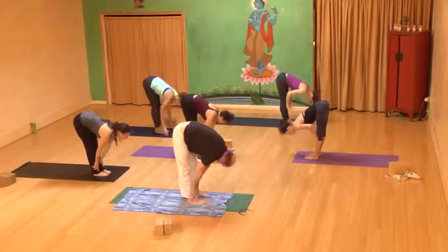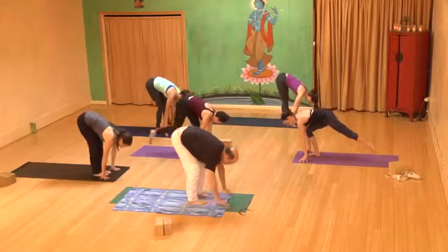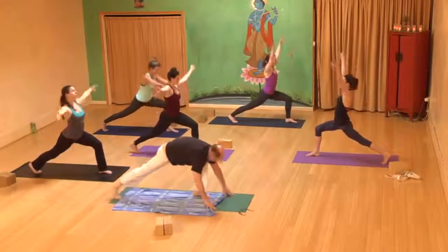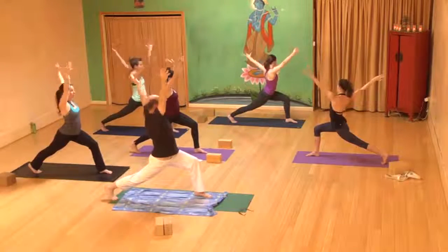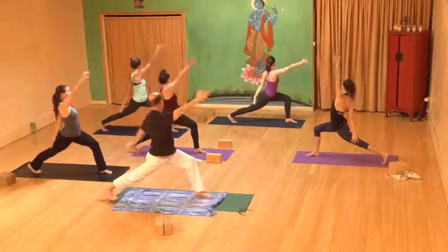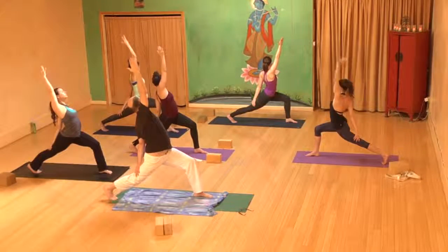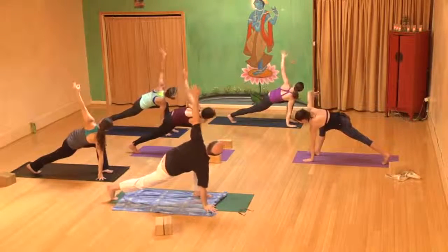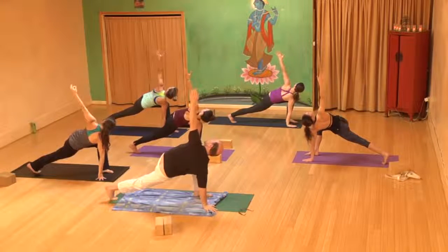Inhale, spine lengthens, press your heart forward. Exhale, right foot back, right leg is strong. Inhale high lunge — press back with the right heel, tuck the tailbone, lift the heart up. Exhale right arm forward, left arm reaches back behind you. Inhale, reverse — left hand slides down the back of your right leg, right fingertips reach back toward the back wall. Exhale right hand to the mat, left arm reaches up toward the ceiling. Inhale here, hug the shoulder blades in toward one another and take the gaze up toward the ceiling.